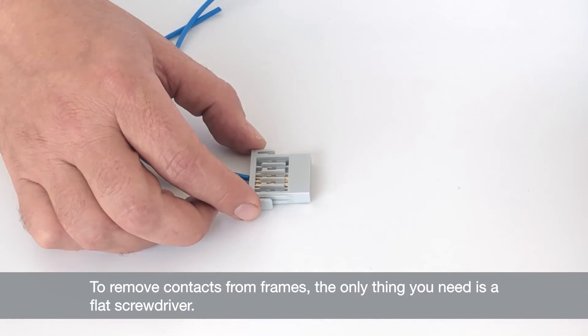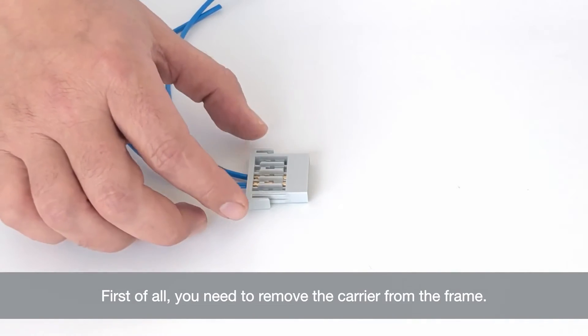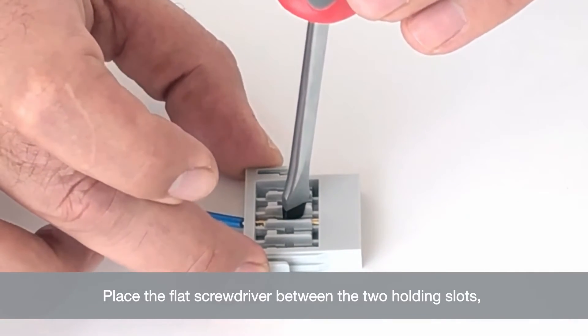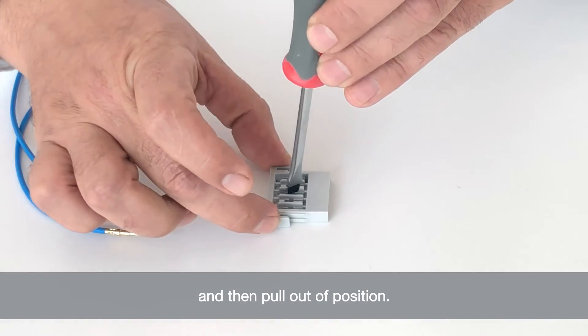To remove the contacts, the only thing you need is a flat screwdriver. First, you need to remove the carrier from the frame. Once you've done that, you simply place the flat screwdriver between the two holding slots, turn it gently to release the contact, and then simply pull it out of position.